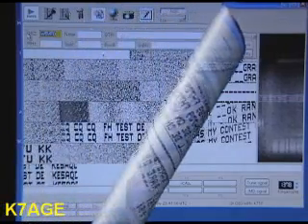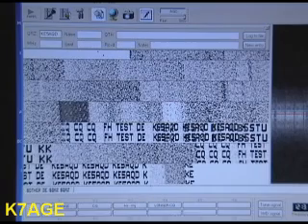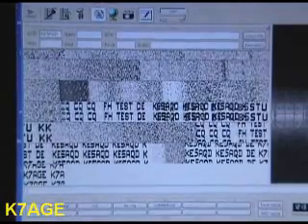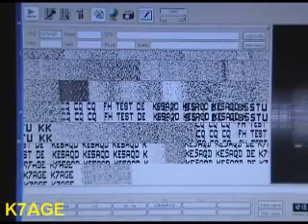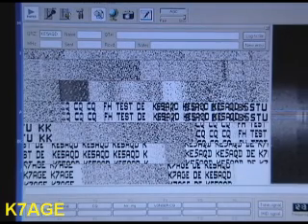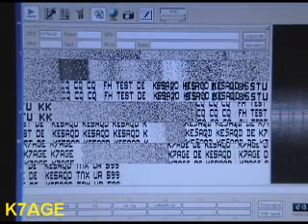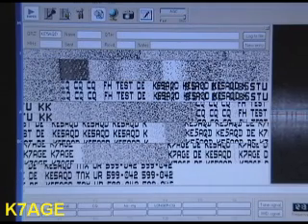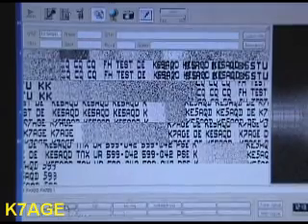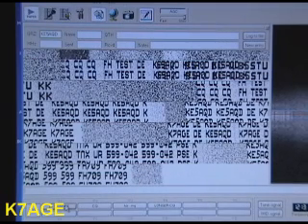Another one — KE5AQD. This is a 1922. KE5AQD: thanks, you're number 5, 599. He's 042. I can send out my exchange — it's in the macro here. 599, my field number is 709.